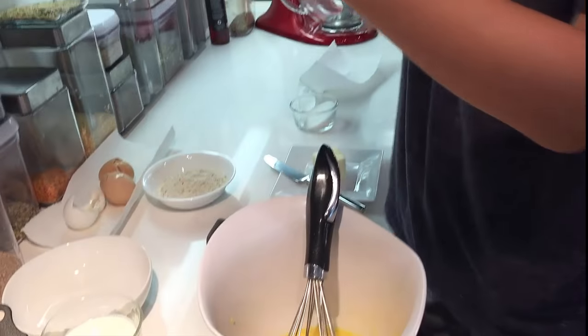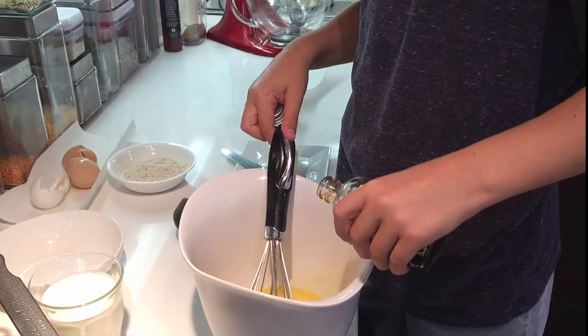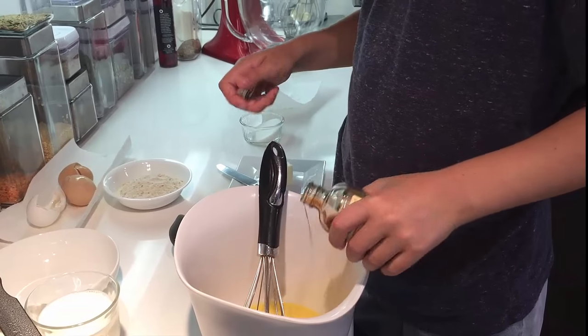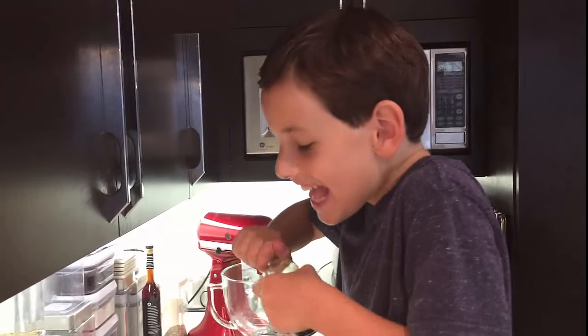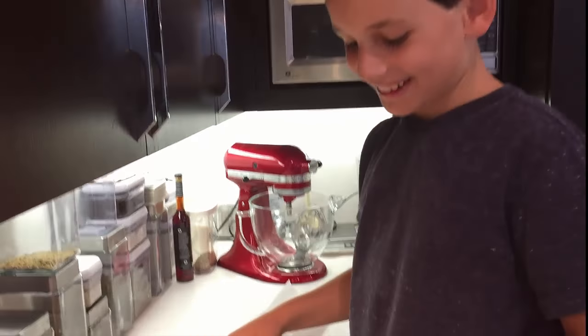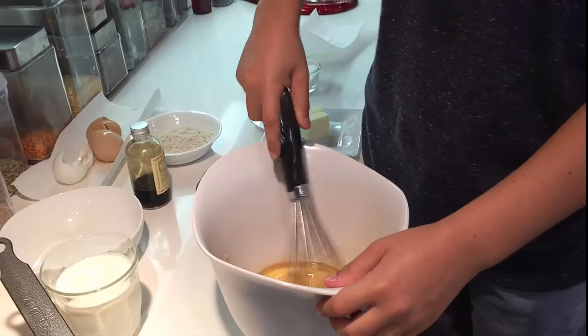Next you're going to put some vanilla essence or vanilla extract. Oh, not that much — I put too much, sorry. You just need a teeny bit. Now my eggs are going to look brown.